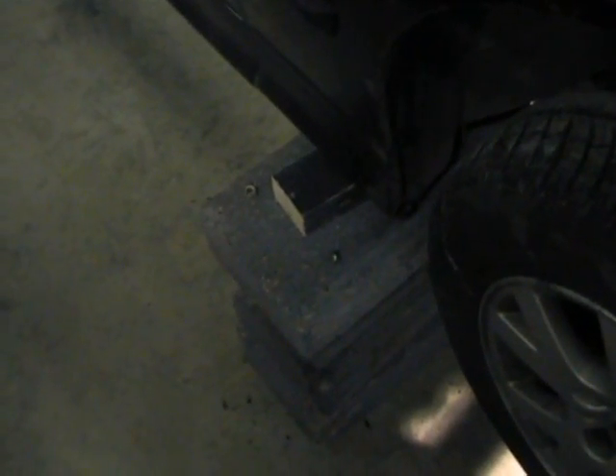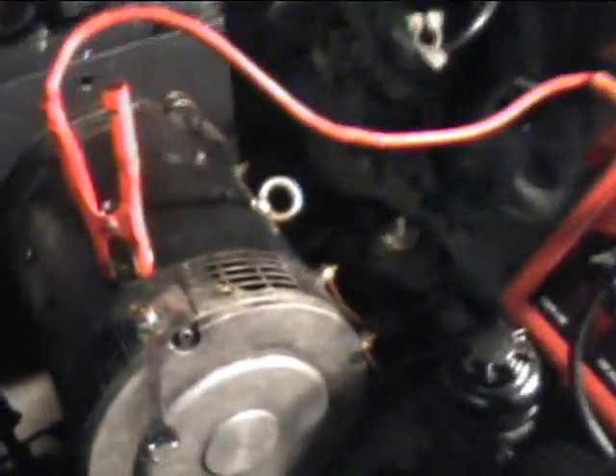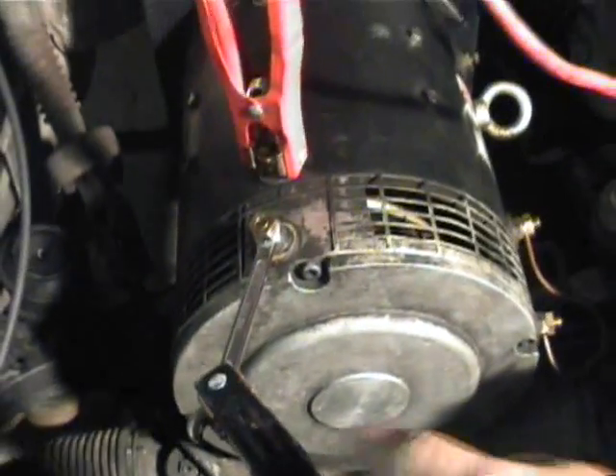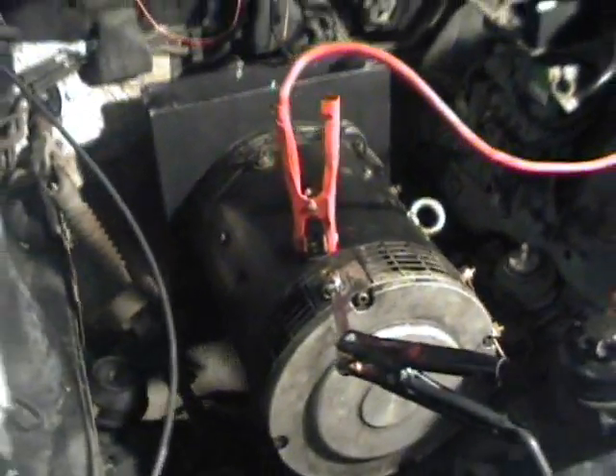The car is currently up on blocks here. So with a bit of good fortune, we should see the back wheels spinning — which would be those ones. So I'll go ahead and put some power to this and we'll see what happens. And the motor is spinning, and our back wheels are turning.